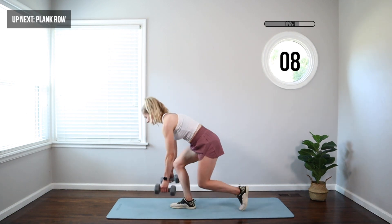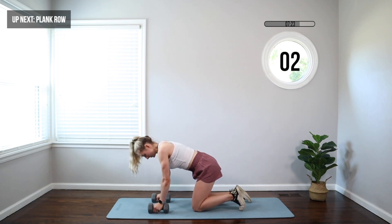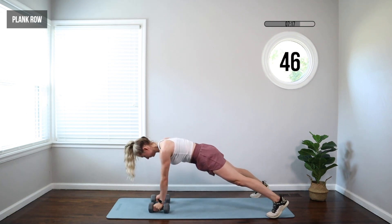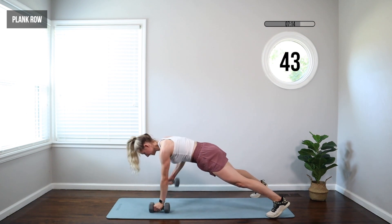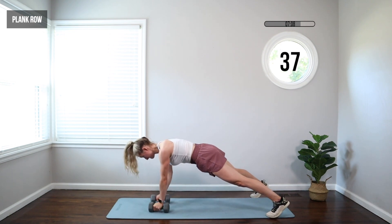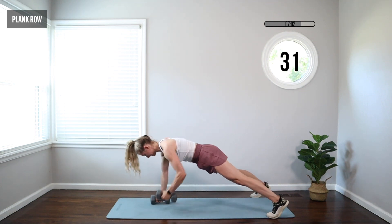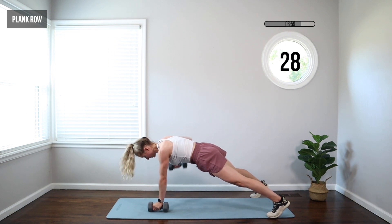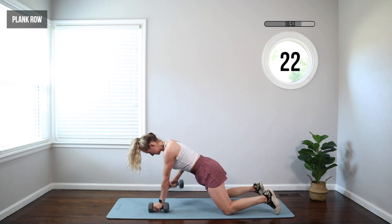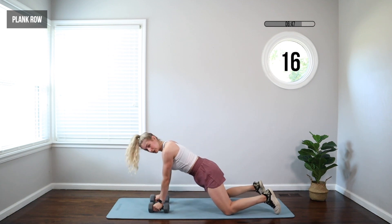We're moving to a plank row. Into a plank — you can use your dumbbells or not. Knees or feet wide, shoulders over wrists. We're going to row — one arm pulls up and switch. Hips and shoulders face the floor, squeeze that booty, brace your abs really tight. Make sure you're maintaining good alignment: shoulders stay over the wrists, hips and shoulders square to the floor. We want to try to avoid rocking — that's why it helps to take your knees wide or your feet wide. You always have the option to come down onto those knees if you need to reset or recover.